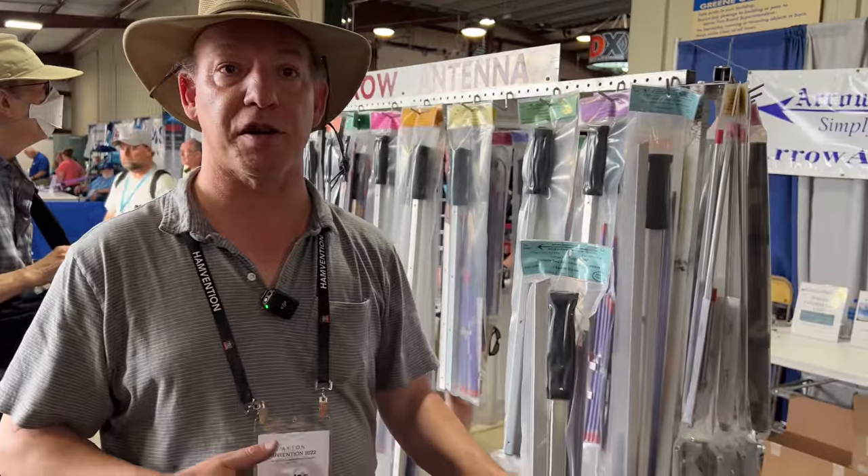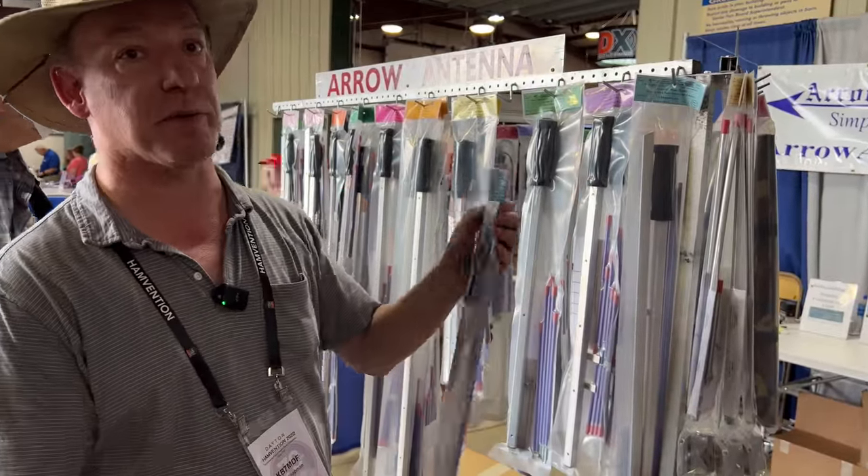Oh, that'll save you some weight when you're climbing. Is that something new? No, it's been around for a couple of years. It's a little six-meter dipole — the SOTA people wanted something light, so we did it.